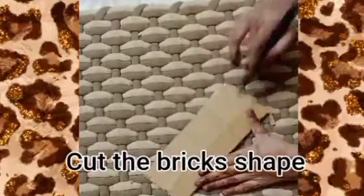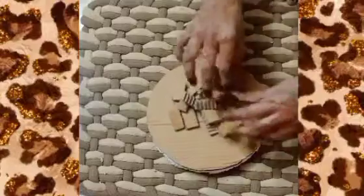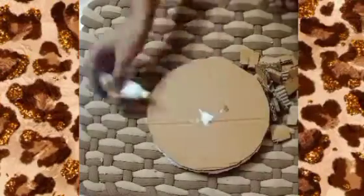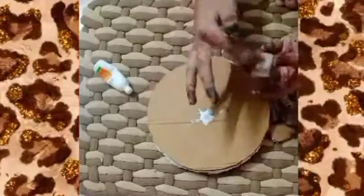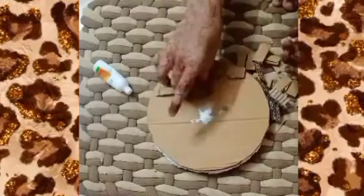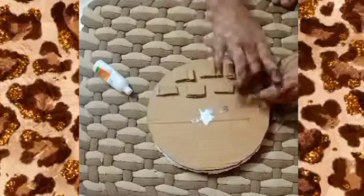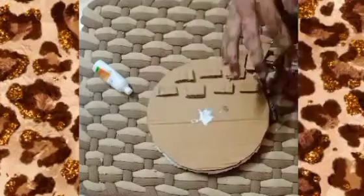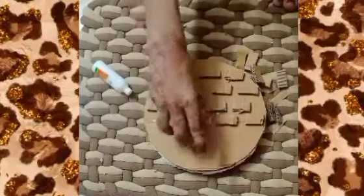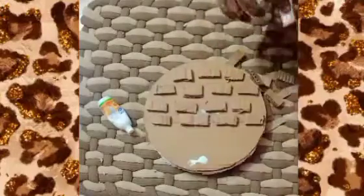Cut the brick shapes properly. Take a cardboard and cut circle shapes as needed for the design.